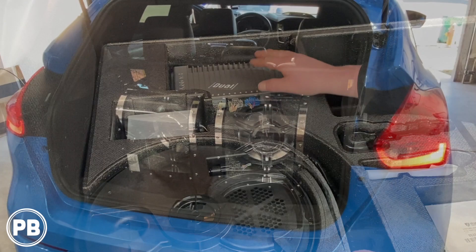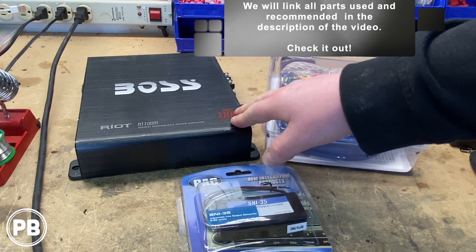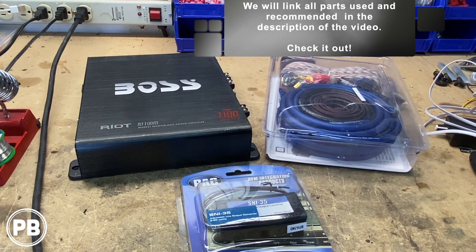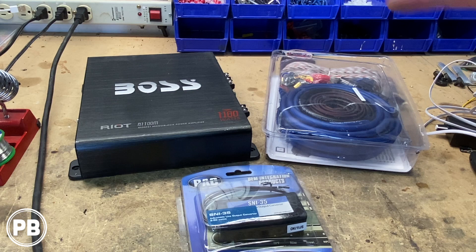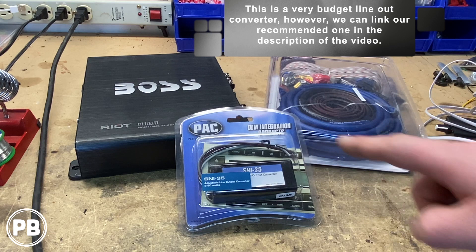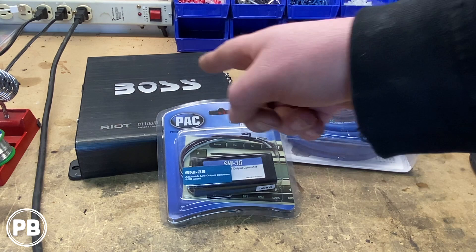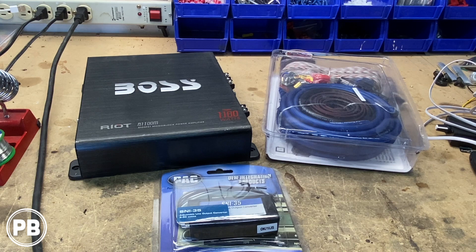Here on the bench are the parts the customer requested. First is this budget-friendly Boss Audio mono amplifier — it claims 1,100 watts, but based on the fuse on the side, we're looking at about 300 watts RMS. To support that, we're going to use an 8-gauge amplifier wiring kit. To integrate into the factory audio system, you'll need a line-out converter, which takes any amplified factory signal and produces an RCA low-level output the amp can read. We'll link everything in the description. The dual voice coil 10-inch subs are already in the vehicle in a bandpass enclosure — we'll need to temporarily remove them to access the factory amp under the false floor in the trunk.